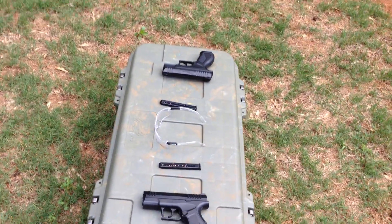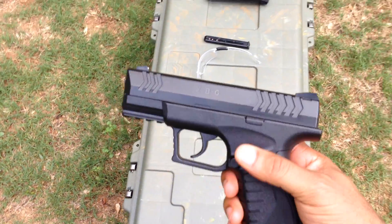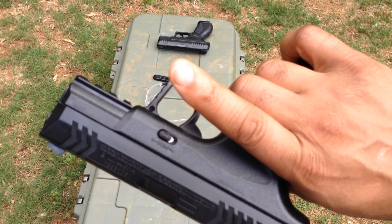Today we're going to talk about the XBG CO2 pistol. This particular pistol is made out of a rugged plastic material. It does have a safety feature on it — this is when it's not safe, and that's when it is safe.